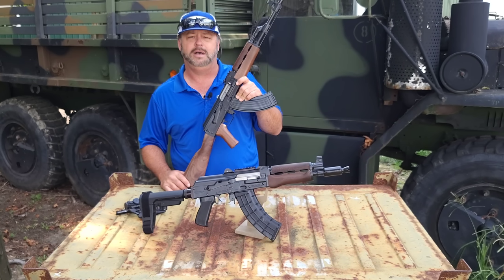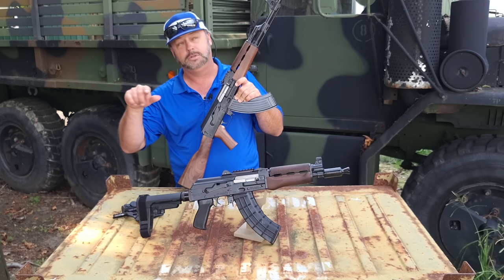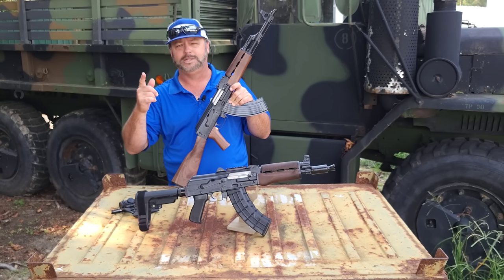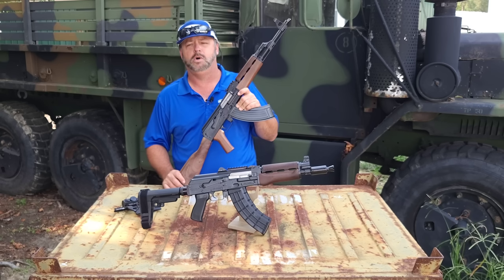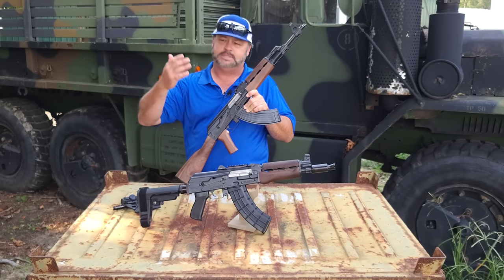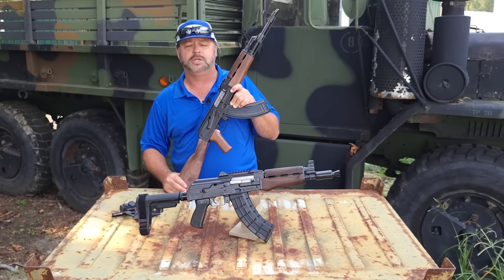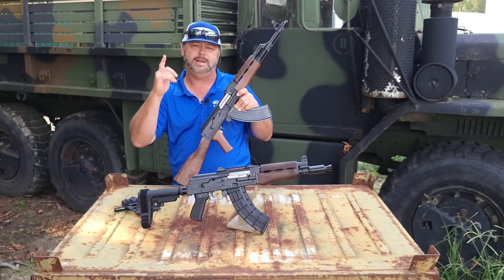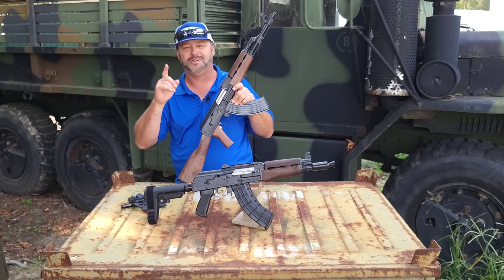We also have some of the PAP M90 rifles, which are chambered in 5.56 and will also shoot the .223. So if you're not wanting 7.62x39, Zastava's got you covered in the 5.56 or the .223 round — or heck, why not buy one of both so that way you cross things over.